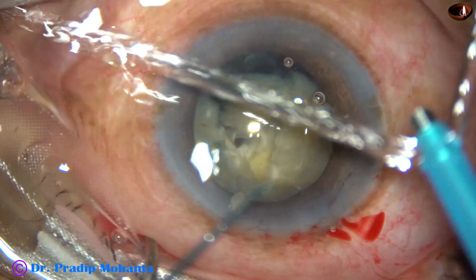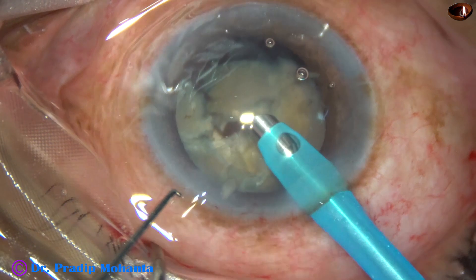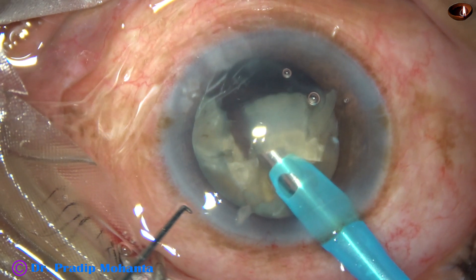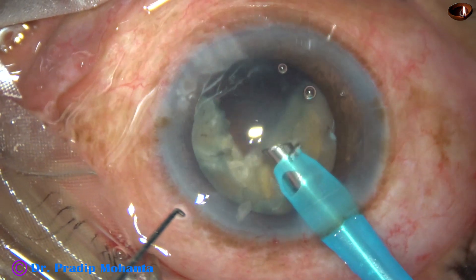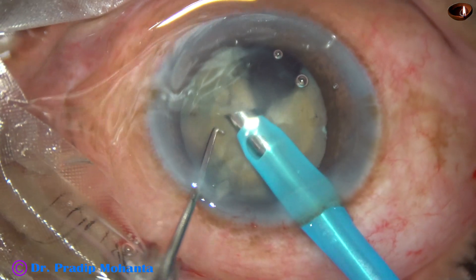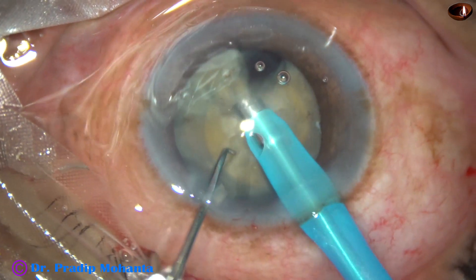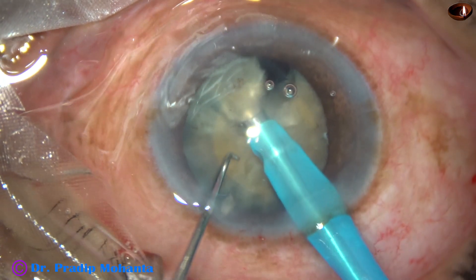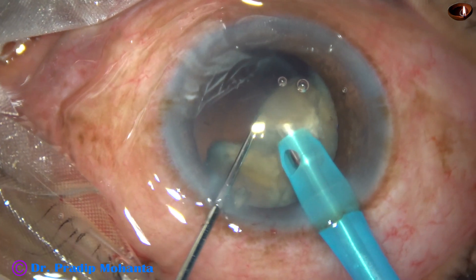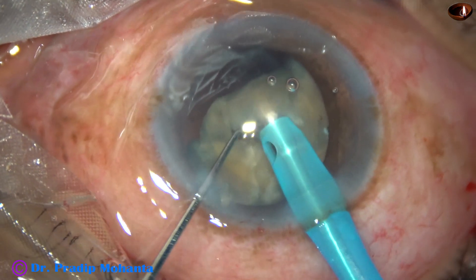The phaco power used in this case is 80%, flow rate is 35 ml per minute, and vacuum is 350 mmHg. Because there is a trampoline effect of the posterior capsule, I cannot use high vacuum. To be on the safer side, I have decreased the vacuum. I usually use 450 mmHg vacuum for surgeries, but in this case it is only 350 mmHg.